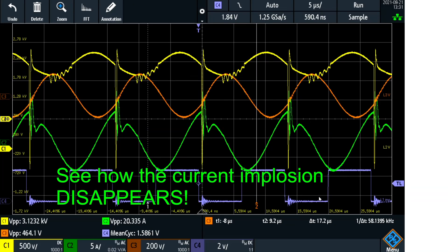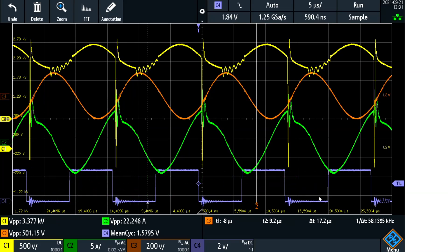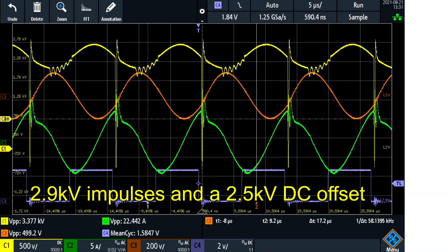I will open up the current. We are at maybe almost 3000 volts impulses. I am at 2 times 23 volts at 2.58 amps and going up even more.